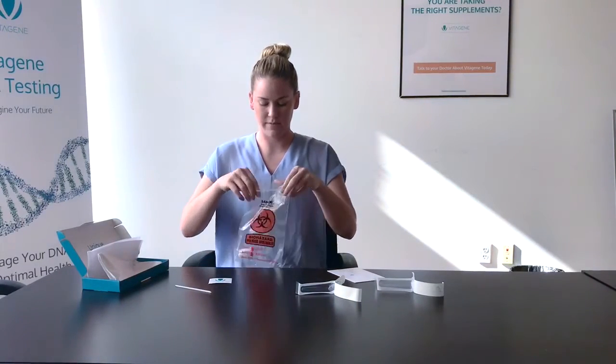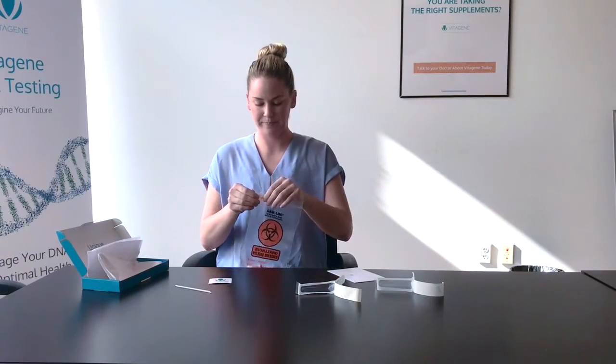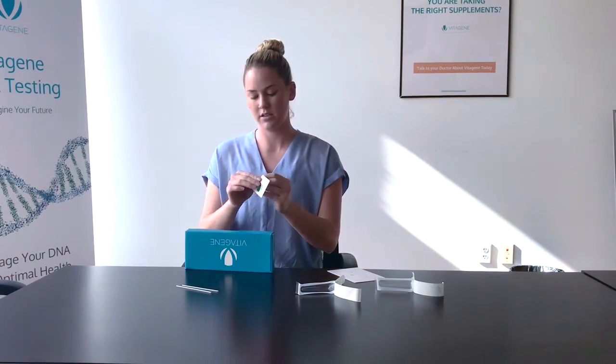Place each vial into the baggie, zip it up, and put it right back into the box you got it in. You can use your VitaGene sticker to seal the box.